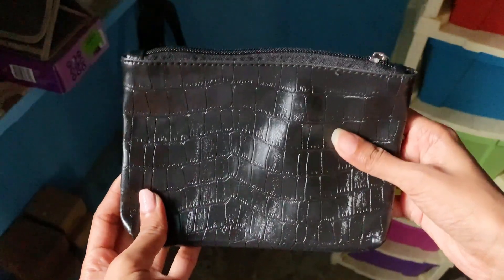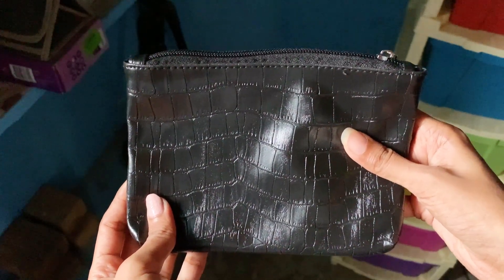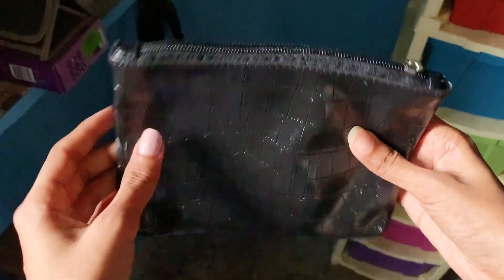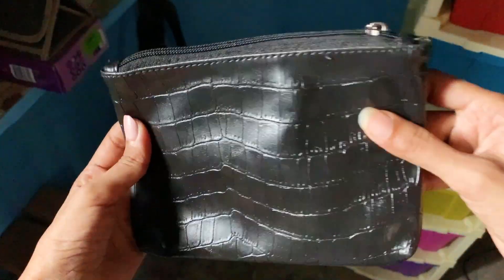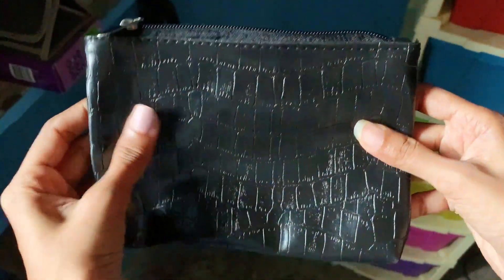Usually it will be available as a free product on the Smitten application, or sometimes as an offer. I highly recommend this pouch to you all. This is the Smitten croco pouch.